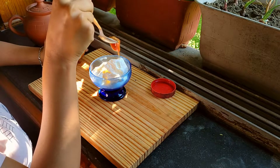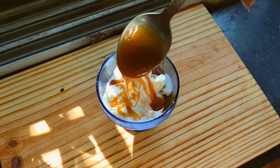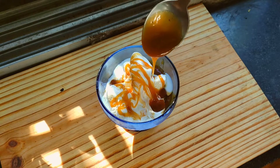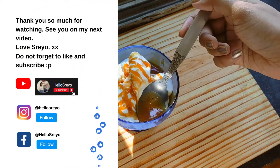Comment down below how you prefer caramel, and that's all for today. Do try this the next time! If you like my content, give this video a thumbs up and don't forget to subscribe to my channel. I love you all, take care, bye!